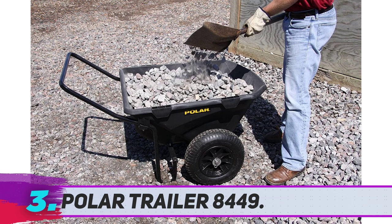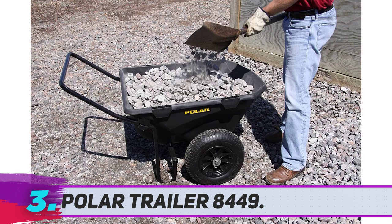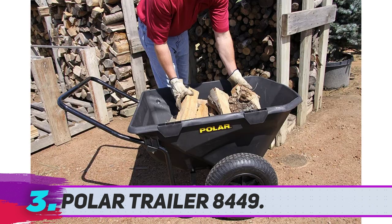For its compact size, the 400-pound containing capacity seems more than enough. The strong and impactful polyethylene tub, the couple of rugged tires, and the ball bearings on the wheels make it a perfect symbol of durability. The volume of the polyethylene tub is 7 cubic feet, which seems pretty much okay, as long as you're not a professional gardening caregiver.